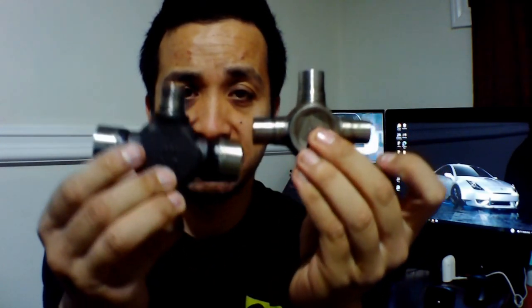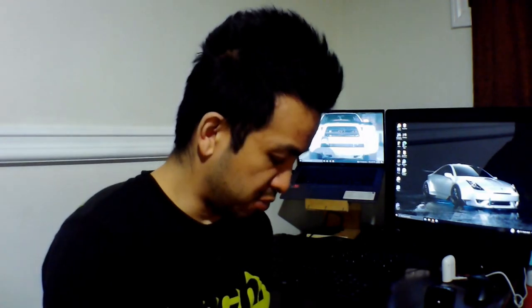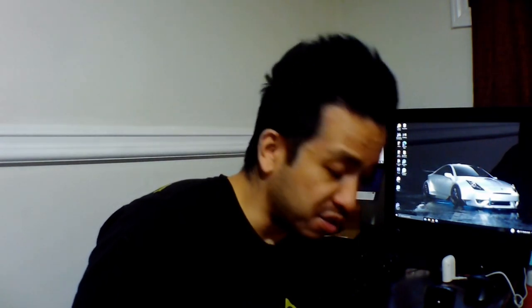I found that out the hard way, because every time I go to Toyota they always give me the right part, but for some reason they didn't give me the perfect part here. Here it is — this is what Toyota gave me compared to the aftermarket one, and the size difference is totally different. Normally when I buy from Toyota they give you the right part, but in this instance it was totally different.